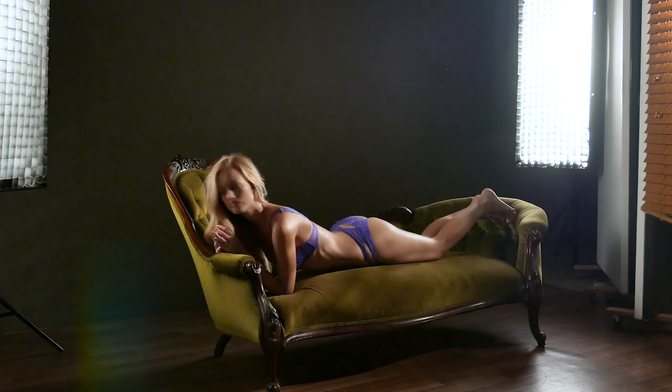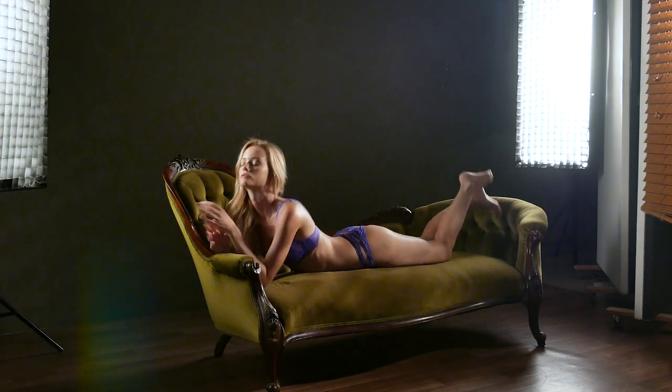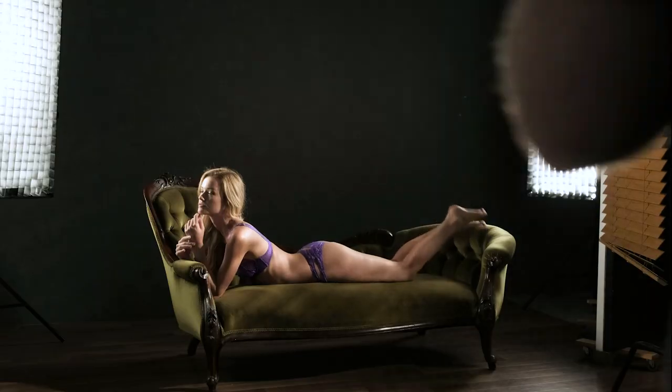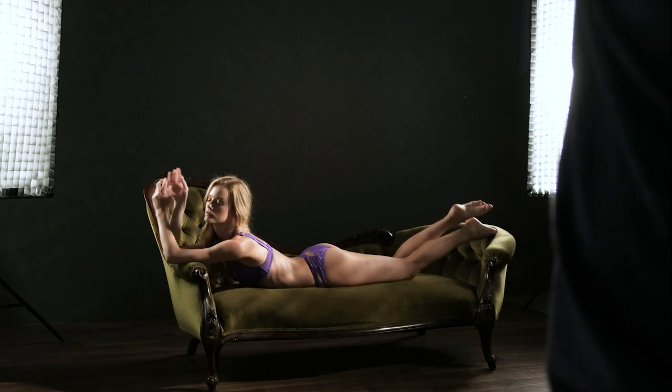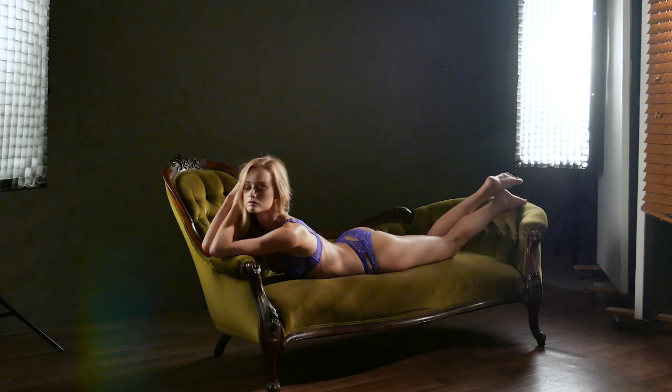Lying on her stomach now, just making sure that she keeps her face pointed back towards the strip softbox on the left hand side of frame. As you can see there, she hasn't quite looked in the right position and we've got shadow going across her face. Looking back towards that strip softbox on the left hand side, you can see that light just hitting her face really nicely.